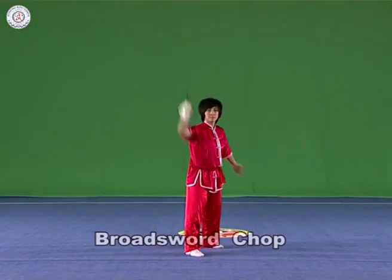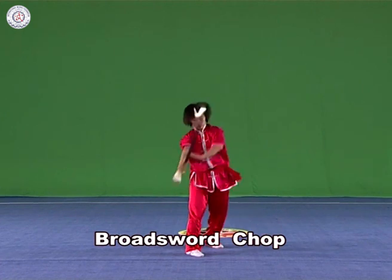Broad Sword Chop: Hold the broad sword in the right hand, chop it downwards with the strength extending to the blade and the arm and the broad sword in a straight line.